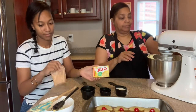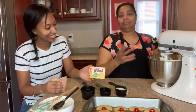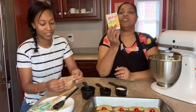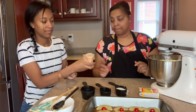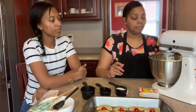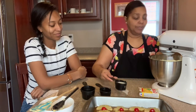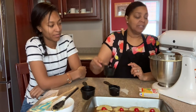Now our secret ingredient. It's J-E-L-L-O — not pudding, Jell-O. It's already pineapple-y. We're going to add about half of this package of Jell-O, and this smells very Jell-O-y of course. And then we're going to add some more pineapple juice.